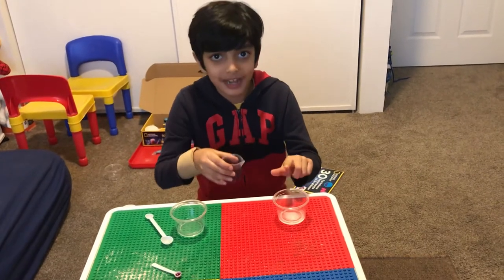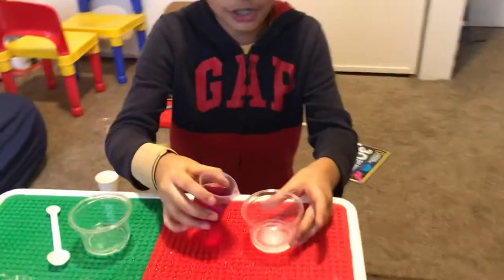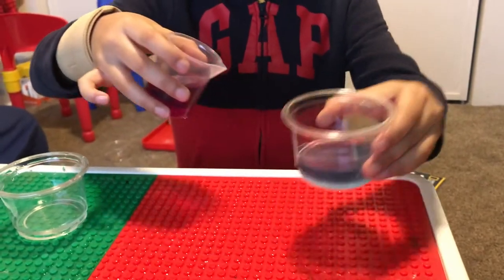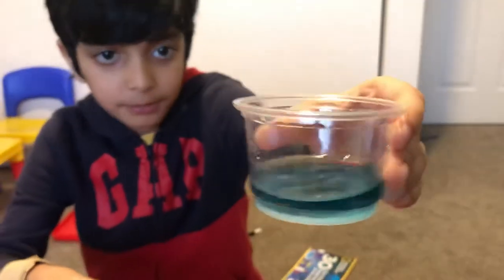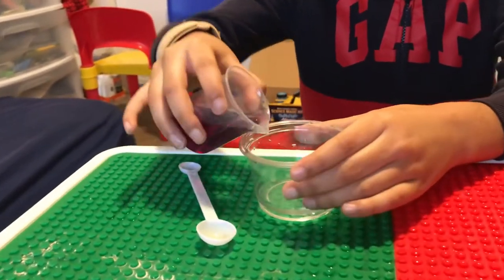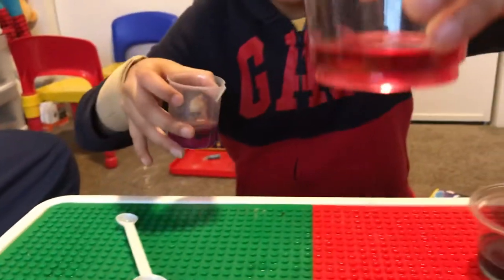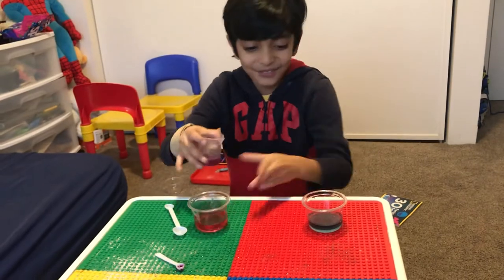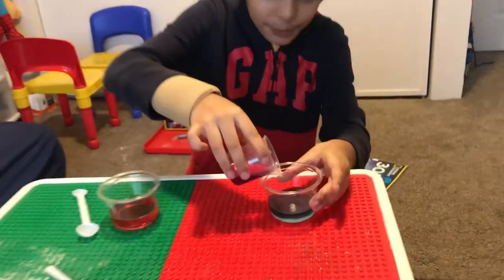Now I'm gonna pour this in — I'm gonna say 'blue' and watch what happens. Blue! Awesome, it turned into a deep dark blue. Now I'm gonna say 'red' and it's gonna turn into red. Red! Oh, that's so awesome.